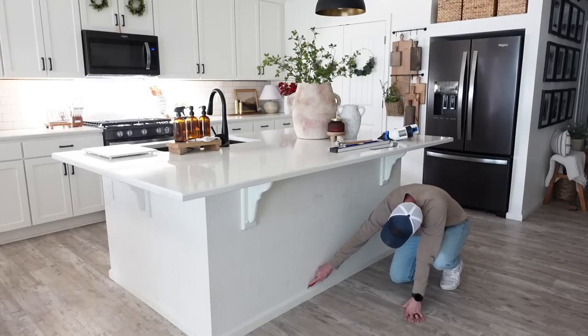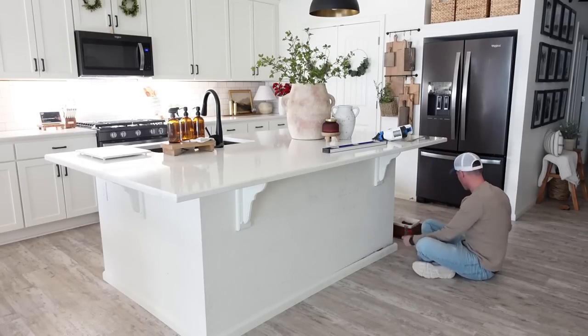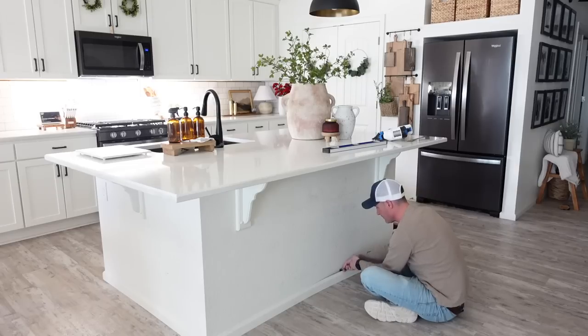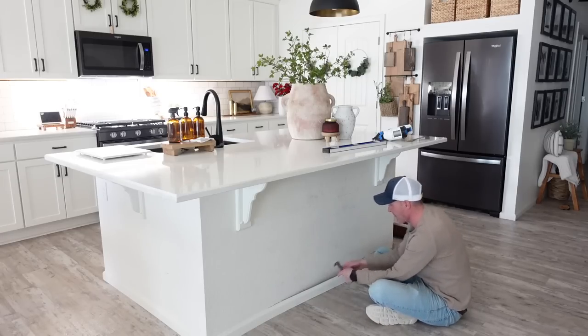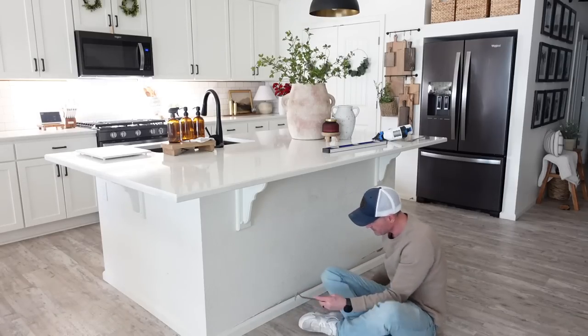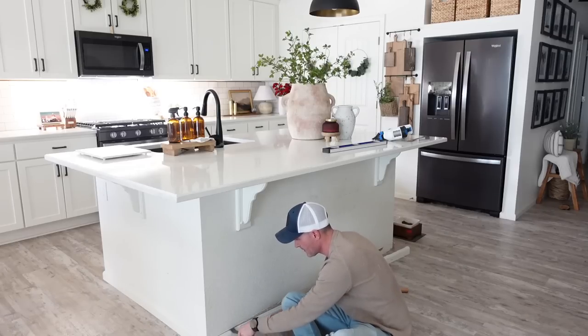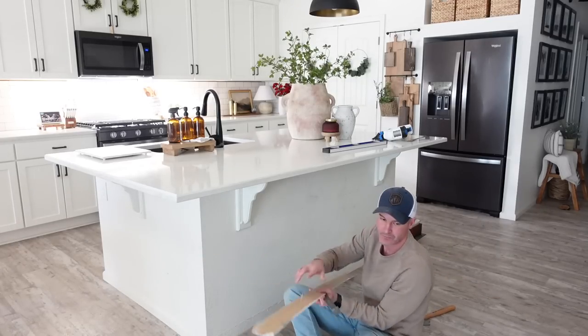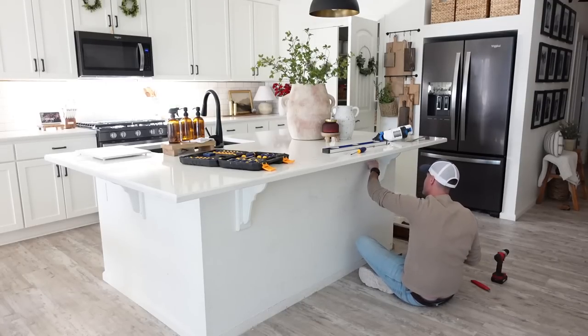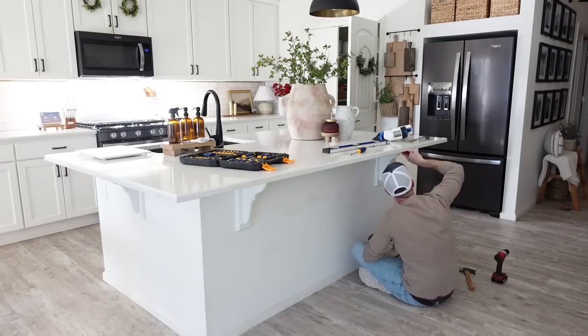Once the caulk is successfully cut, we are going to go in with a crowbar — or I should say my husband. I am totally capable of doing this, but he enjoys doing all of our projects, which is why you'll see him doing most of the big DIY work. Once my husband has removed the baseboard, we are going to see what is under these corbels on our kitchen island — one of the main things I was really not a fan of, as they looked a little dated and gaudy.